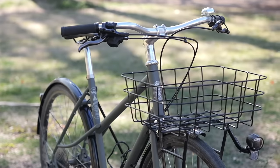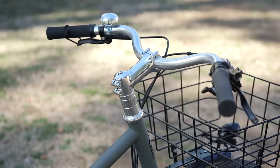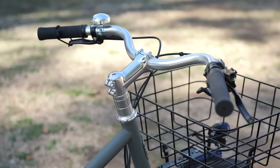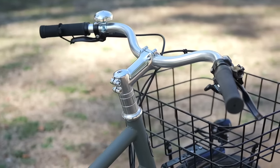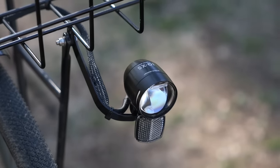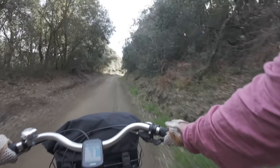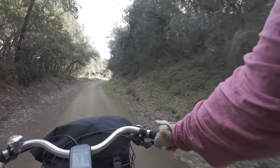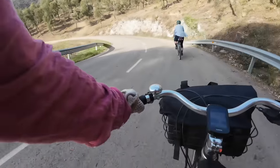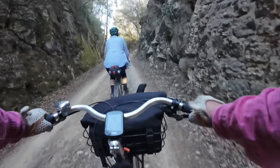If you missed my initial review of the Aristo, check out the video link below. But to quickly summarize, the Aristo is an all-rounder by the Finnish brand Pelago. It comes in a city-oriented and more touring-oriented build, and for the money it's actually really nicely specced out. It comes with fenders, dynamo lighting, and gearing that's appropriate for the task at hand. A couple of months ago I took the Aristo on a mixed terrain overnighter here in Catalonia, and despite its city bike looks, it actually performed pretty well.